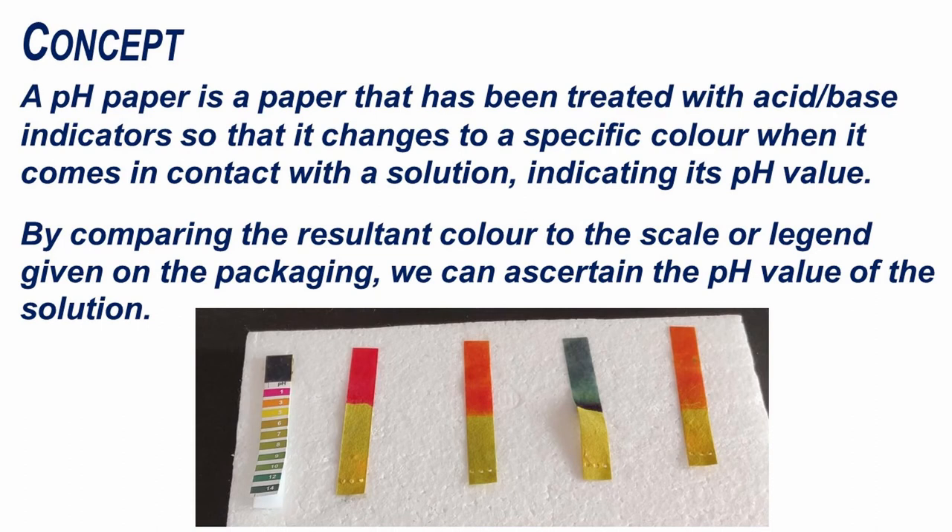A pH paper is a paper that has been treated with acid-base indicators so that it changes to a specific colour when it comes in contact with a solution, indicating its pH value. By comparing the resultant colour to the scale or legend given on the packaging, we can ascertain the pH value of the solution.